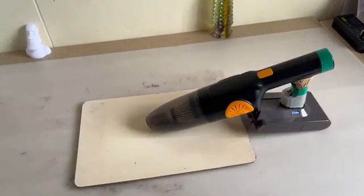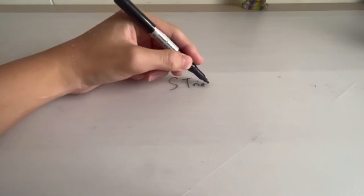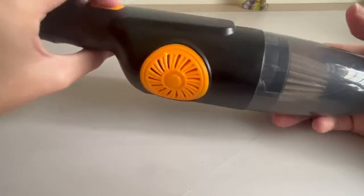It picked up all the screws in a few seconds. Isn't that awesome? I'm gonna show you how to make that happen. Hey everyone, welcome to S-Trize. In today's video, I'm gonna show you how to upgrade this vacuum cleaner.